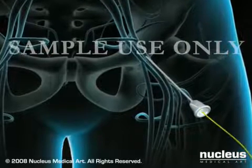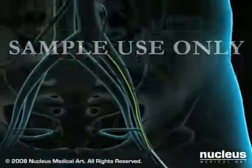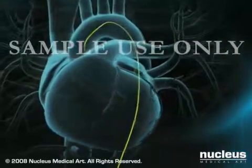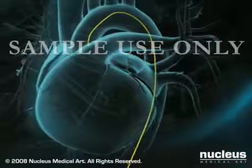Once the needle is placed, a guide wire is passed through the needle and gently guided through the arterial system to the heart. The needle will be withdrawn and exchanged for a small, flexible tube called a sheath, permitting access to your femoral artery.